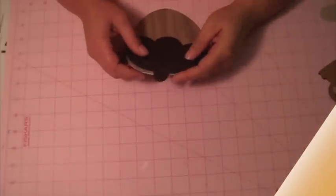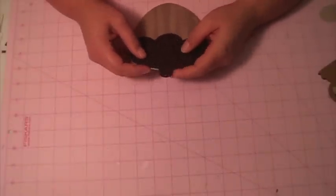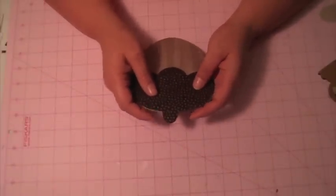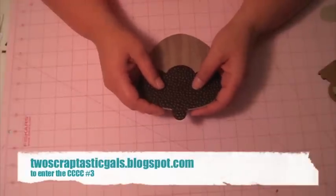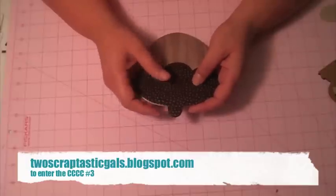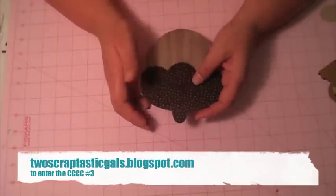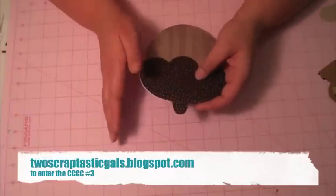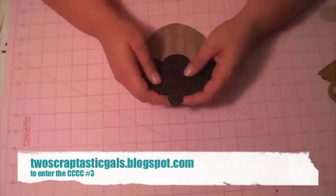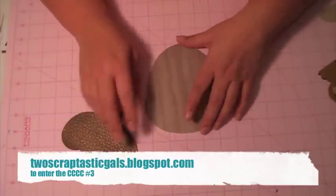Hi guys, this is Paula from More Than Favors and today I'm going to be videoing my project for the Cricut Cartridge Chaos Challenge. This week you'll find the post on Mariah's blog, which is twoscraptasticgals.blogspot.com. The challenge was that you needed to make a project using Create-A-Critter, which is what you guys voted for. You'll find the poll and the project on Mariah's blog. So I'm going to get started.